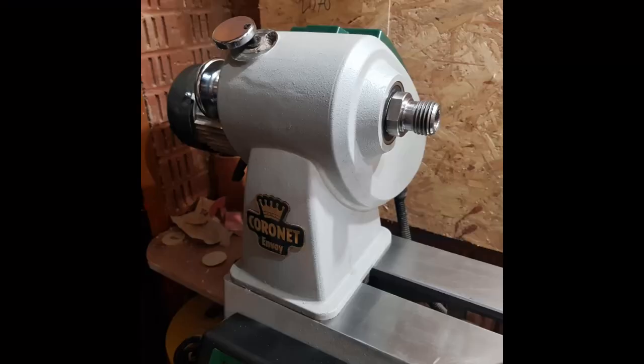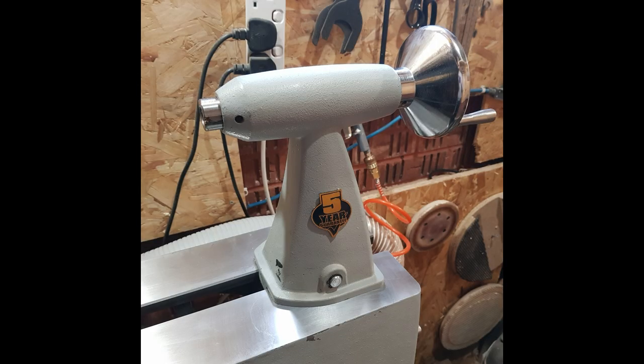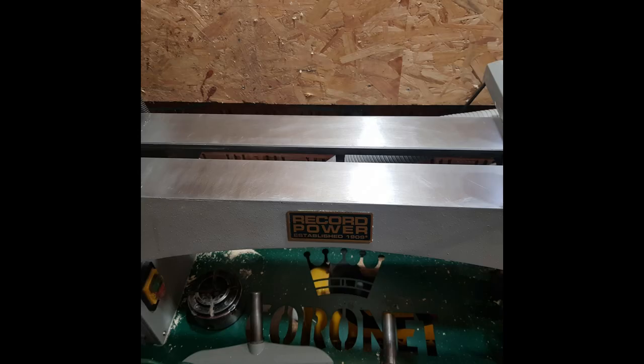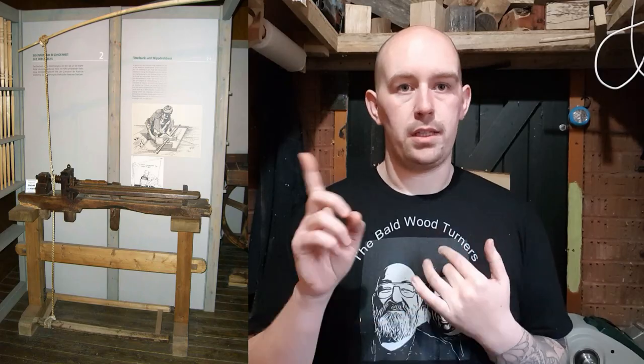When I started my foray into woodturning I didn't have much of a clue about what did what on a woodturning lathe. I was lucky enough to have my dad to show me the ropes and the basics. A woodturning lathe basically consists of a few things: a headstock, tailstock, toolrest and banjo, lathe bed or lathe stand, and of course some means of propulsion — whether that be a pole lathe like this one or an electronic motor. Generally these parts play the same role on any lathe.